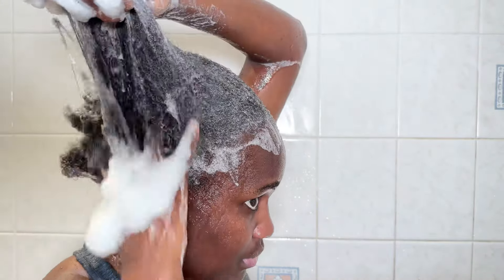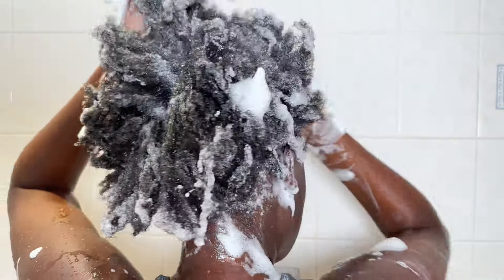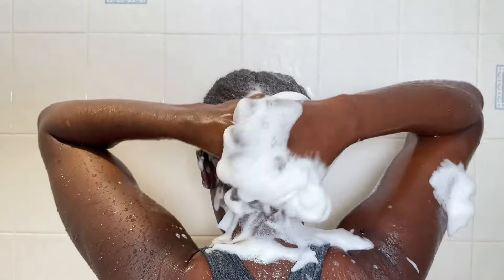Then I go in with the Shea Moisture Moringa and Avocado Power Greens shampoo. My hair was very dirty, and this shampoo is not a clarifying shampoo — it doesn't have sulfates or silicones. Because my hair was so dirty, I had to wash my hair twice. With the first wash I felt like my hair was not fully clean, so I had to do a second wash.